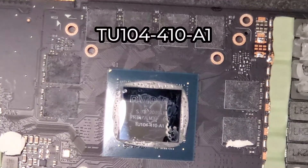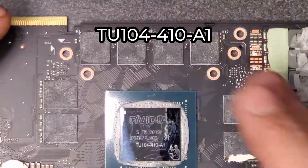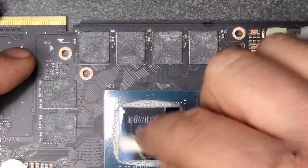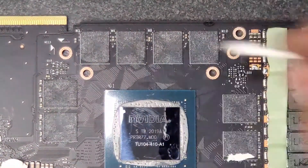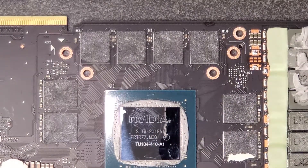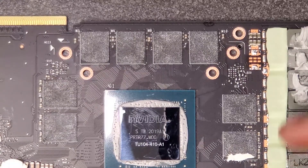Zooming in, you can see it is a TU-104-410-A1. Quick note about the thermal paste left on the edges of the die: I would not worry about trying to pick that off or clean it up. There's a very good possibility you could do more damage than it's worth — you could even kill the card by breaking a small piece off. Just try to get as much paste off the shiny part of the SOC as possible and leave the edges alone.